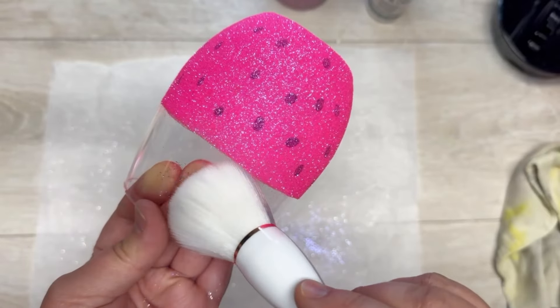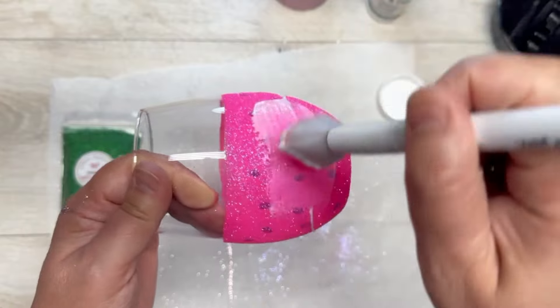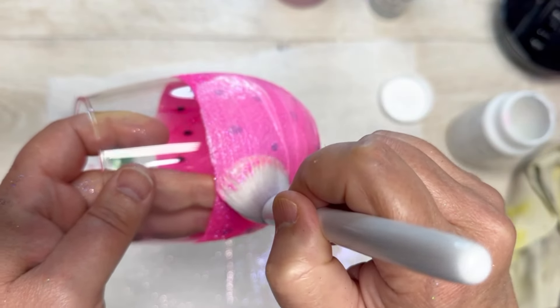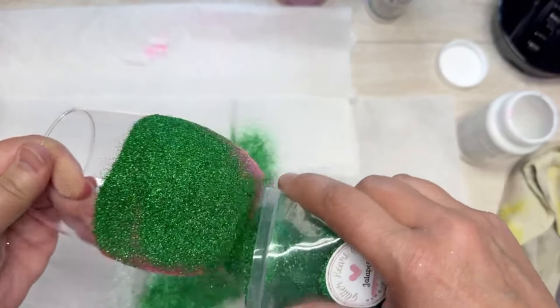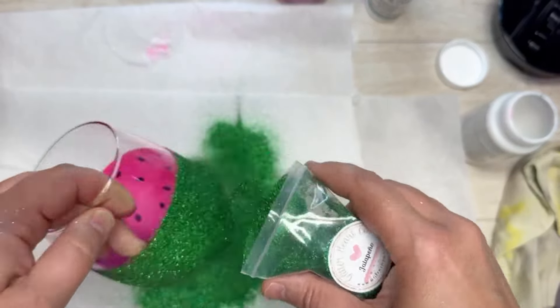Let that dry fully, make sure to get the glitter off the edge, then cover it again — yep, you guessed it — with more dishwasher-safe Mod Podge. Go right up to the edge. Then I'm using some green glitter; the color from Glitter Heart is called Jalapeno, and we're going to cover the back of the glass with that.